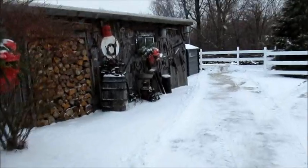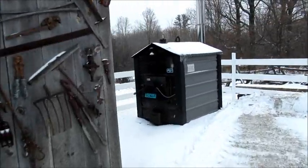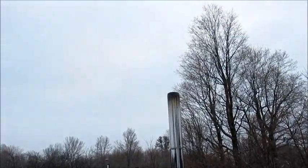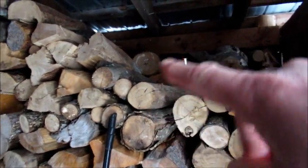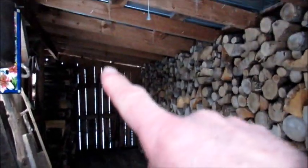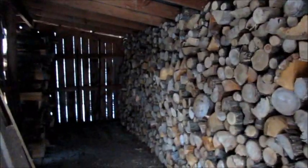Now I'm gonna go check out the wood shed here — see what's going on in the wood shed. Still got quite a bit of wood in here, got two rows. So this was completely full right up to the door here, right to the roof. So I've used up that much already, still got that to burn. So it should be good.